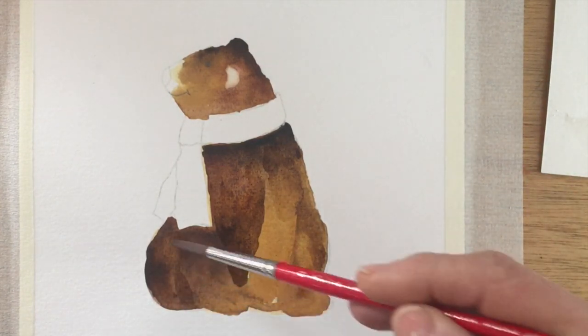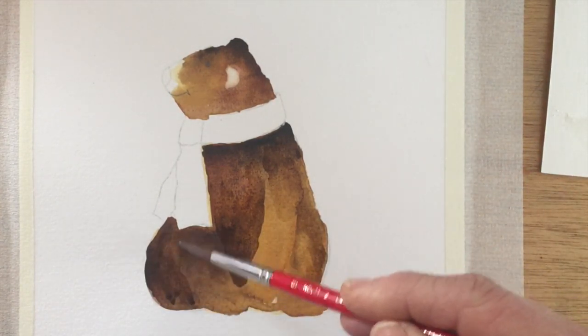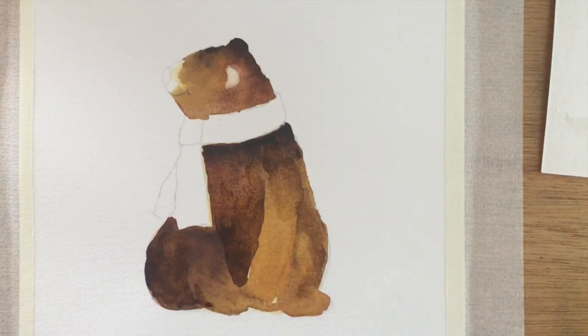Just darkening a few of the areas and leaving some areas light as well, so you get some contrast between the back leg and the front leg there.